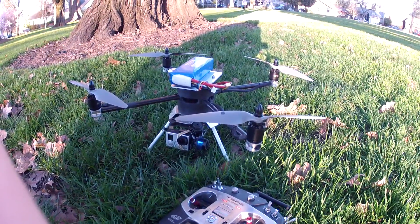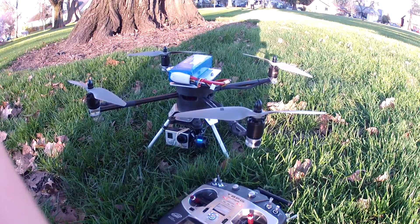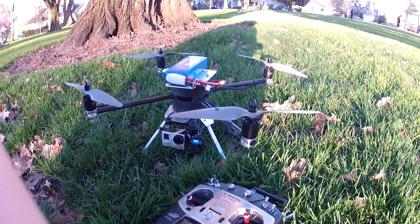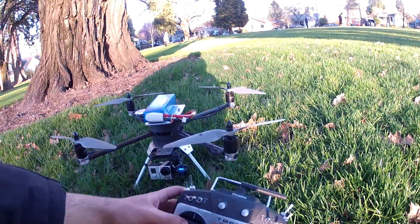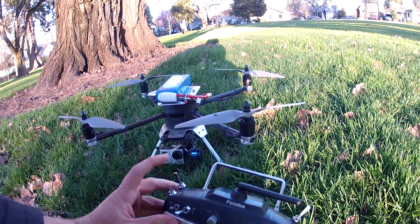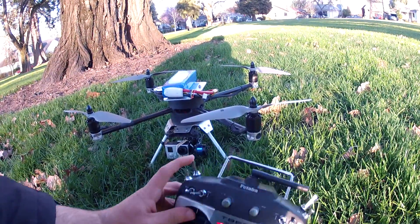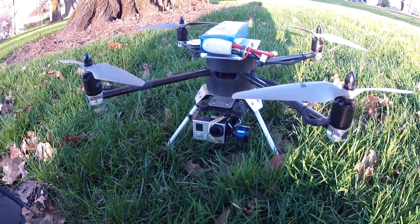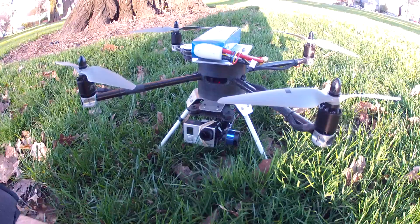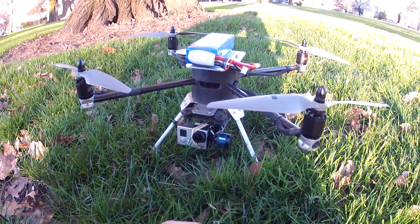I'm out at the park today just doing some testing on my setup and I thought I'd make a quick video demonstrating how the chipmunk works. Right now I have my 8FG and the chipmunk's on the SF switch. So when I hit my switch one direction, my GoPro Hero 3 Plus Black Edition starts recording, and when I flip the switch the other way, it stops.